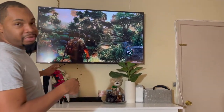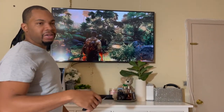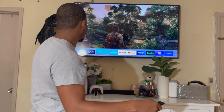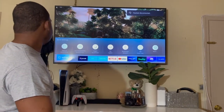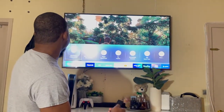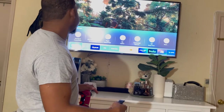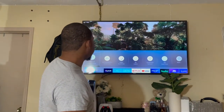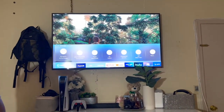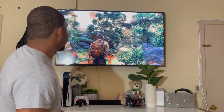Also, this picture setting you're seeing here is not what I normally use. My wife always sets it to Natural, which is pretty dark. I like seeing things pop, so I always set it to Standard. You can see the backlight, color, and everything pops better on Standard. If I go through — Natural is dark, then you have Movie, Dynamic, and Standard — that's what I use.